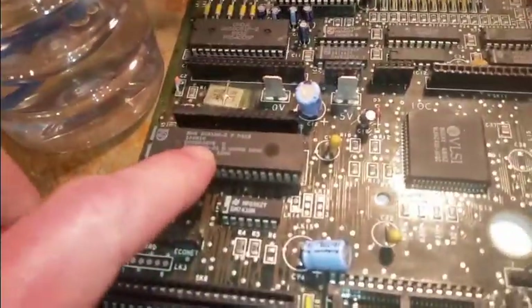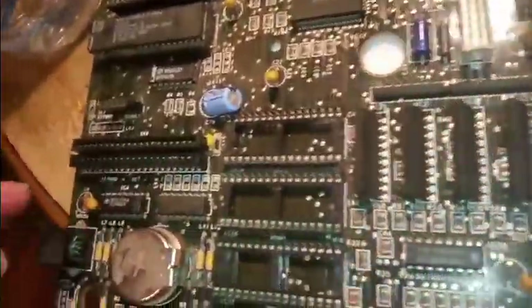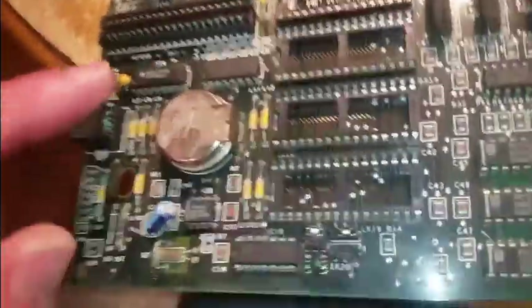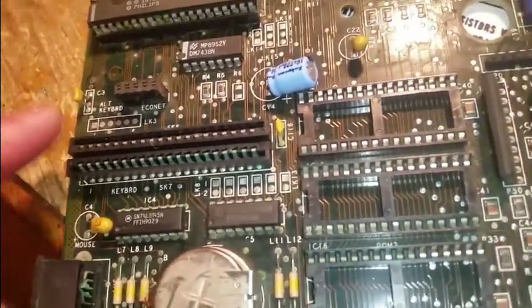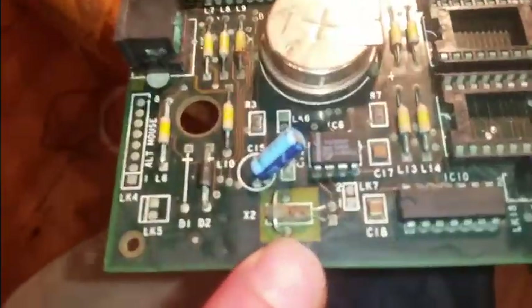I'm going to get this chip out gently, and then clean up some of this and get this battery off. Look at that — down the side. Doesn't look in that bad condition actually. Traces look to have survived largely. I think this chip has gone though. These are probably gone — might need replacing, or taking it off and rinsing out. I might just take it off and rinse it out in isoprop and vinegar. That probably needs replacing. This oscillator looks completely screwed.